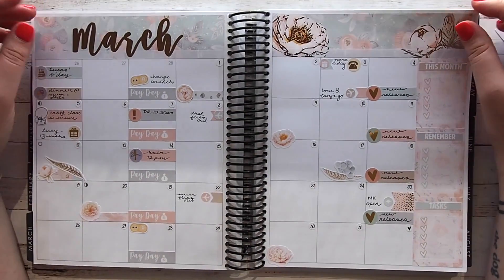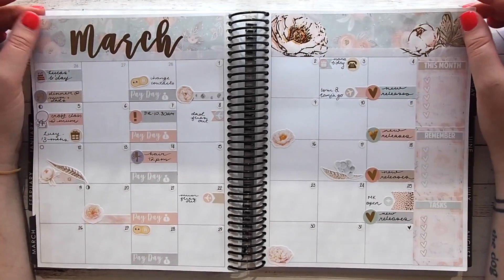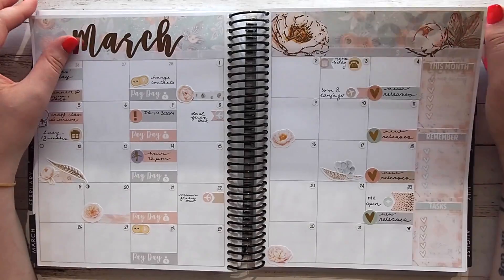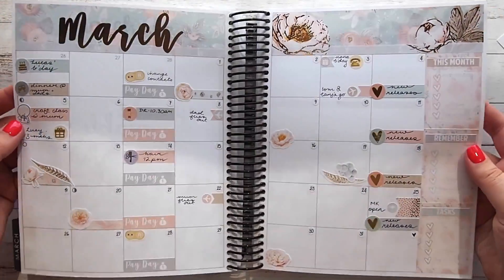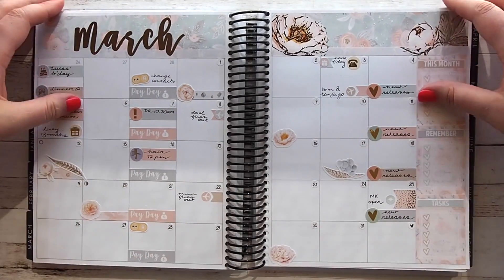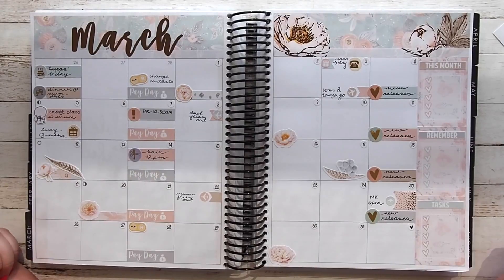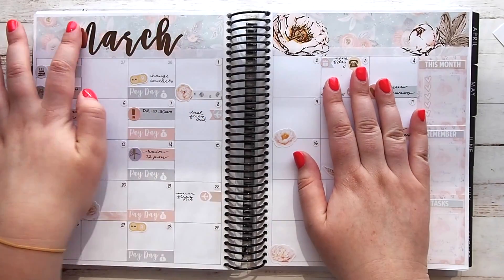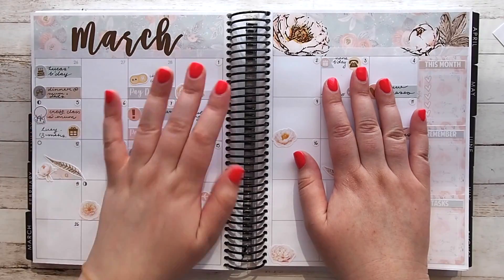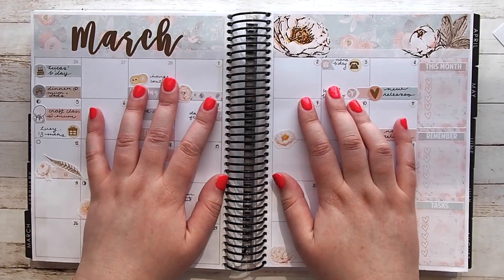That is the finished product! I really like it — it's really soft and elegant and the gold foil just brings a really nice touch. I had to add more gold foil into the spread with more stickers, but I think it's worked out really nicely. Let me know if you'd like to see a rewind February monthly kit plan with me, and until my next video I'll talk to you guys then — bye!